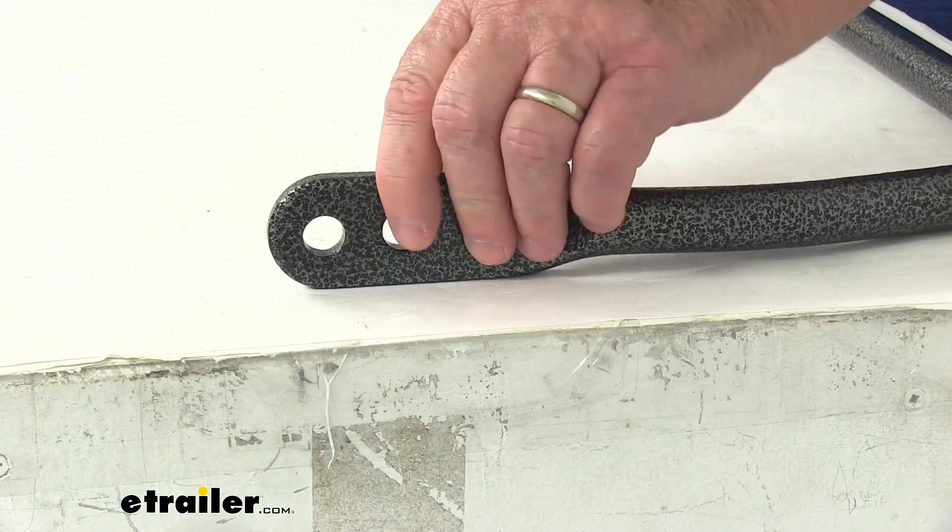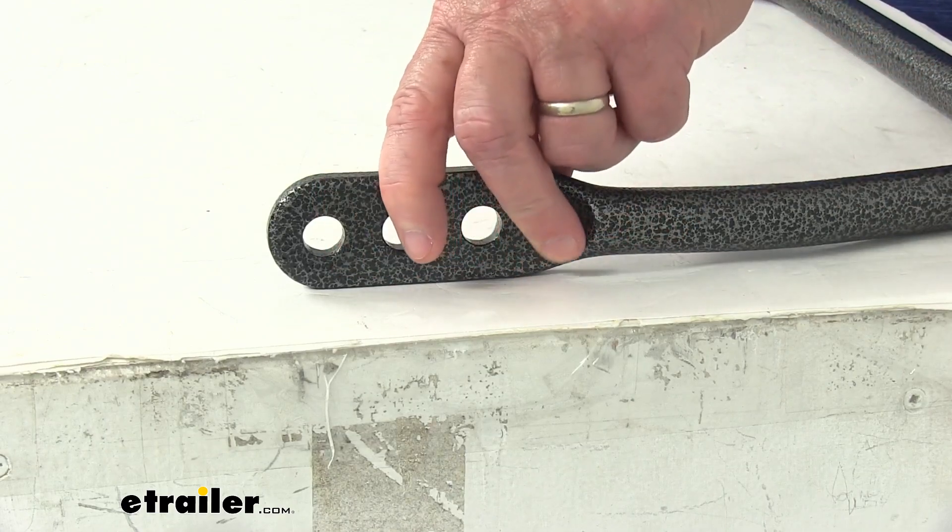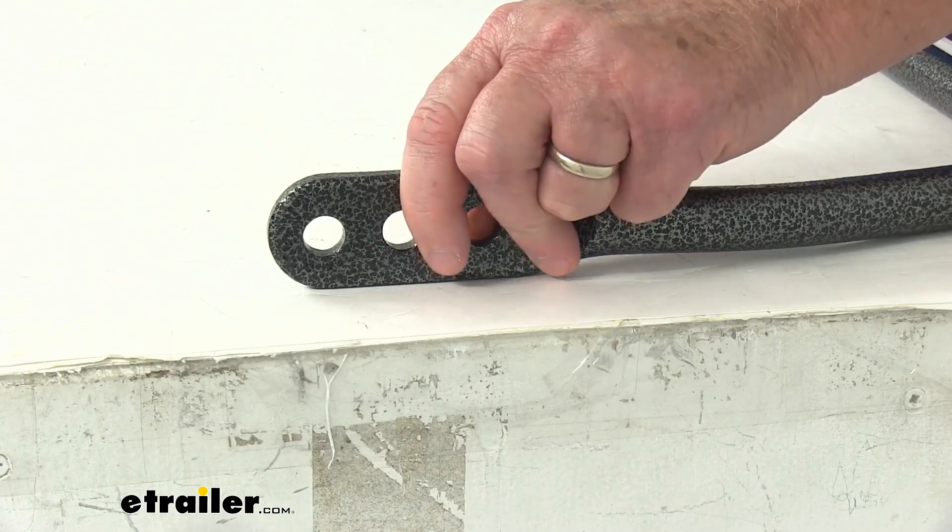Also, if you notice on this shot, on each end it has three adjustment holes that allow you to choose the degree of stiffness when you install it.